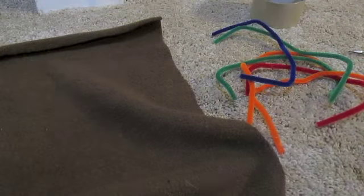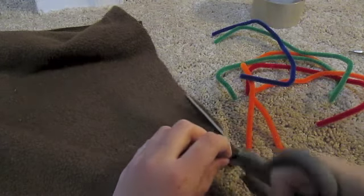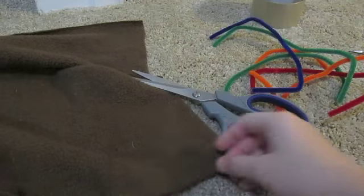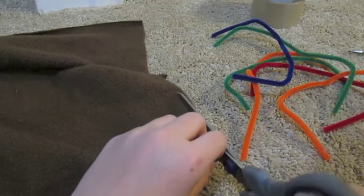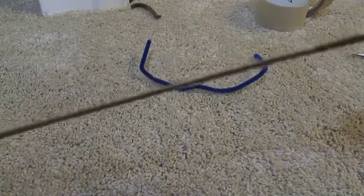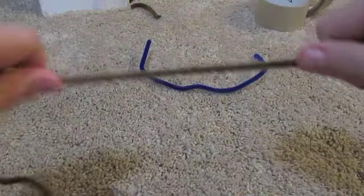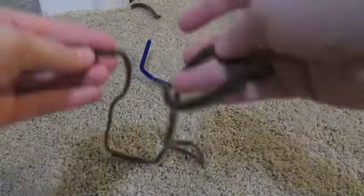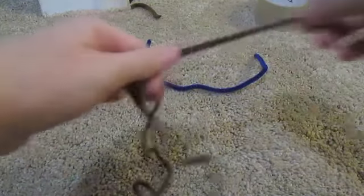If you only have fleece, take your scissors and cut the thinnest little strip off your fleece — it stretches and you can tie with it. Fleece is pretty strong and can hold a lot, so it works just as well as string. You can also stretch and cut it to whatever length you need.